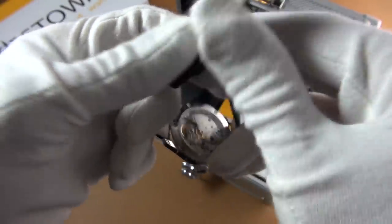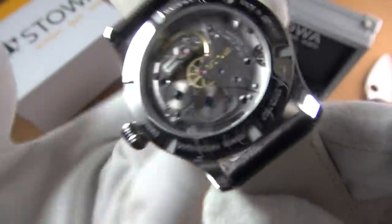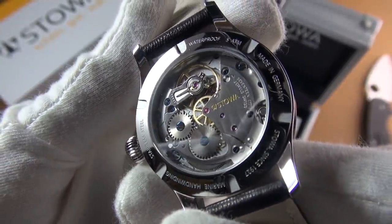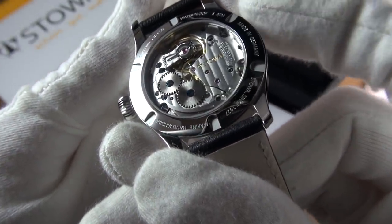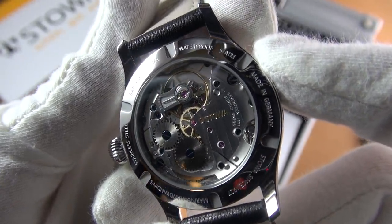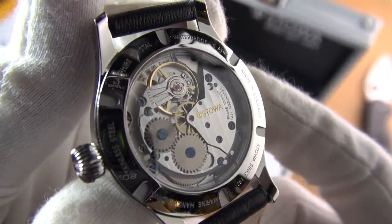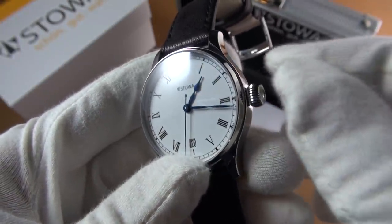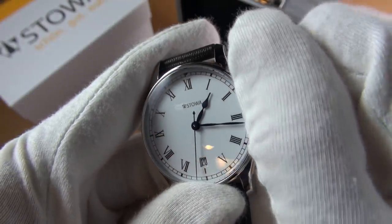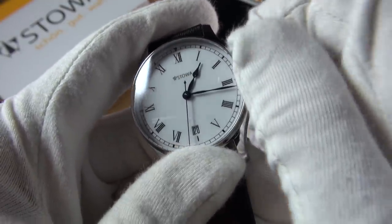This cost me about 700-something euros. You can even have the movement customized — you can have the little wheels actually signed, you can specify what you want. Isn't that gorgeous? I love the size, perfect for me. Let's give it a wind. Oh, that feels good, that is nice.